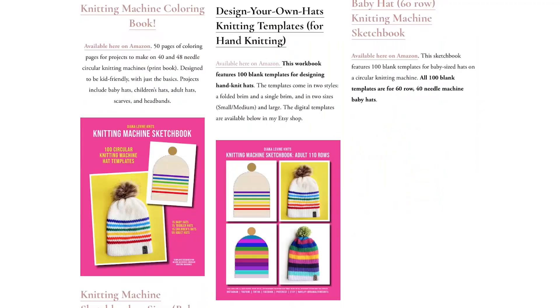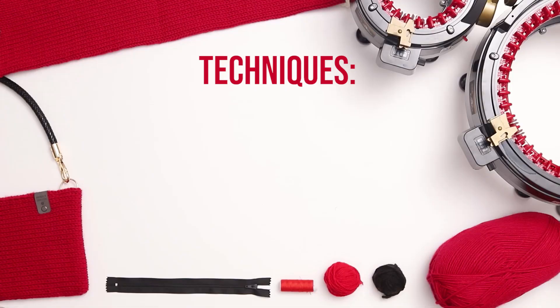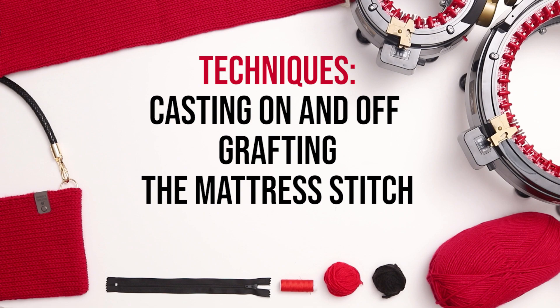And if you'd like to check out my knitting machine books, templates, and patterns, visit DianaLevineKnits.com. The techniques I'm going to walk you through today include casting on and casting off a knitting machine using scrap yarn, crafting the sides of a knitting machine tube, seaming with the mattress stitch, and sewing in a zipper.